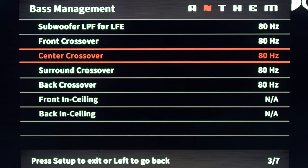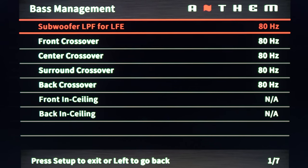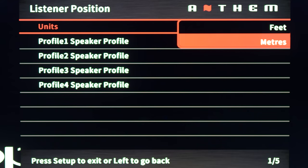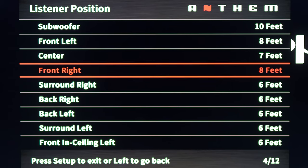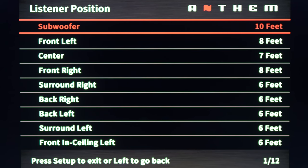Here again you can have different profiles with different crossover points. Next is listener position — I have mine measured in feet, and you can only change them in increments of one foot. If you're used to a Denon or Marantz, which have smaller more granular increments, you may be bothered by it, but it didn't bother me. Note that you'll have to set distances yourself, as ARC doesn't do it for you.